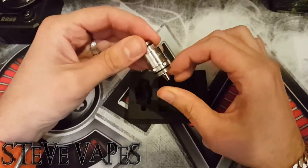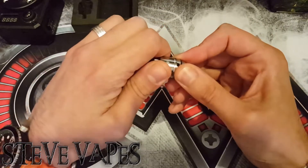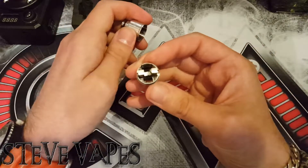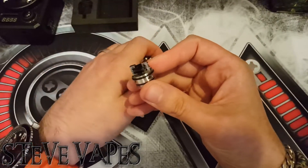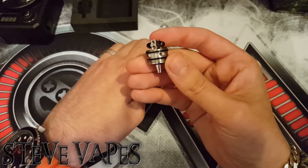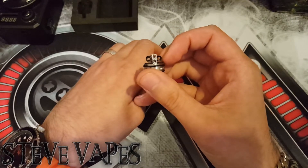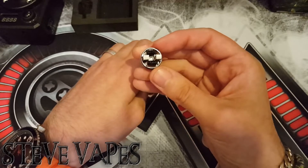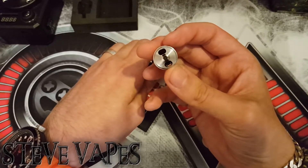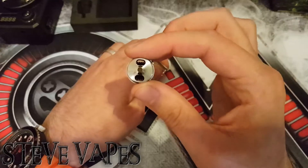This is my third build in here. In here at the minute is a seven wrap Clapton coil — a dual build — and it's been heavily used as you can see. I had plenty of room on that deck for building. The grub screws have held up nicely, there's been no fading on those. The airflow on this — absolutely brilliant. Two airflow holes at the base there, leading straight to your coils. No messing about.